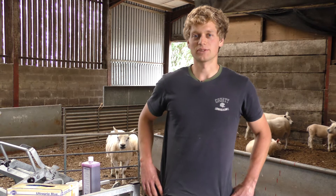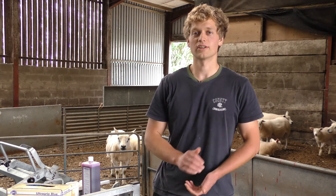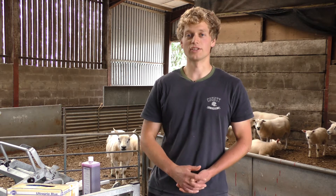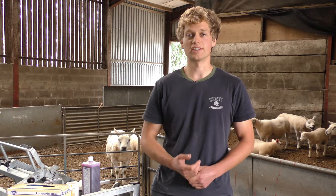Hi, I'm Will. I work for the Texel Sheep Society, and I'm here to show you how to do a California milk test on sheep. A California milk test, or a CMT, is an on-the-spot test used to quantify the level of mastitis present in sheep milk.